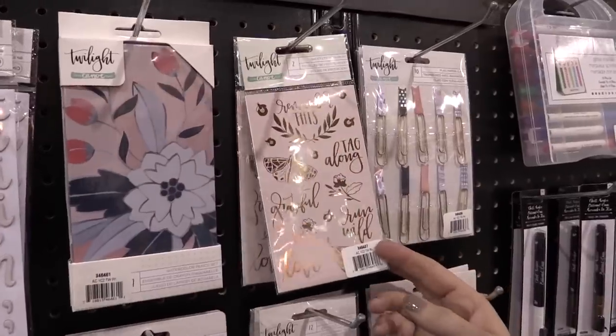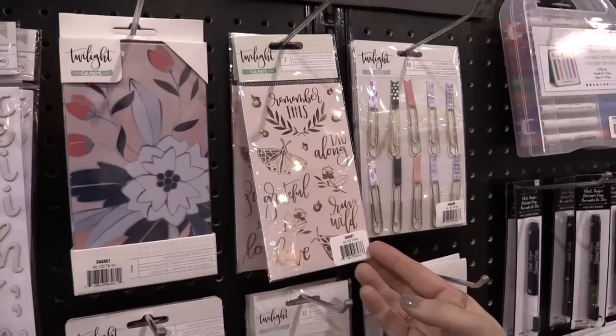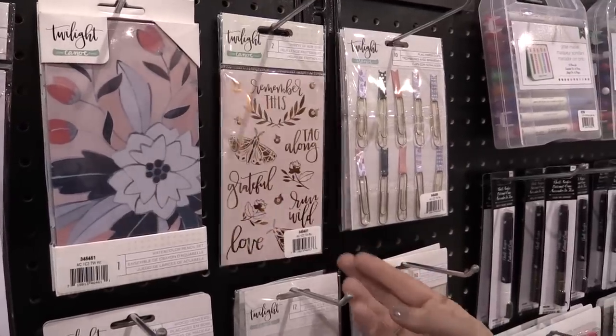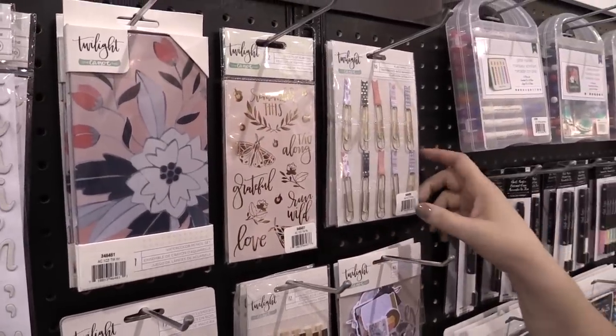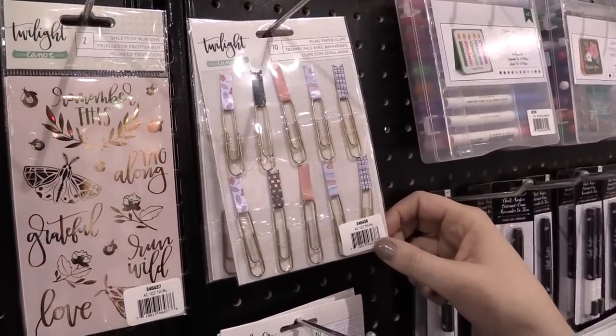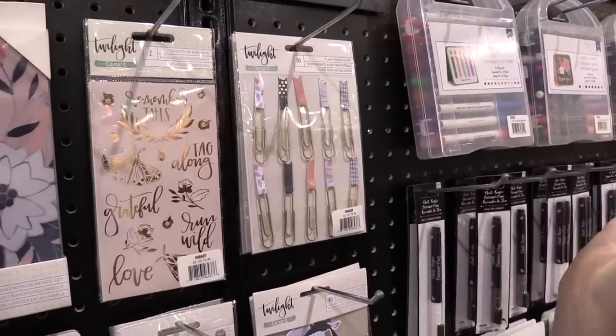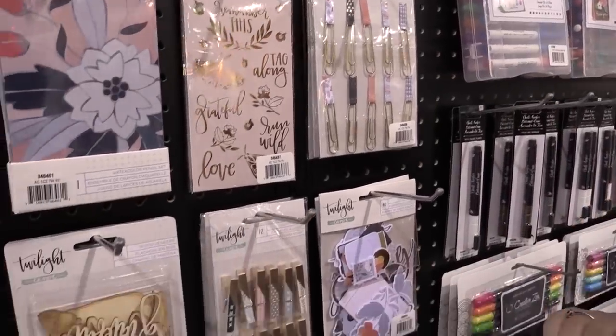Then we have gold foil rub-ons, which are so fun because it's like having the gold foil without having to have the machine and all that stuff — they can go almost anywhere. We have little paper flags on the paper clips which are really cute in a planner or in a scrapbook layout. They add just a little bit of gold. There's gold foil all over this collection, which we love.